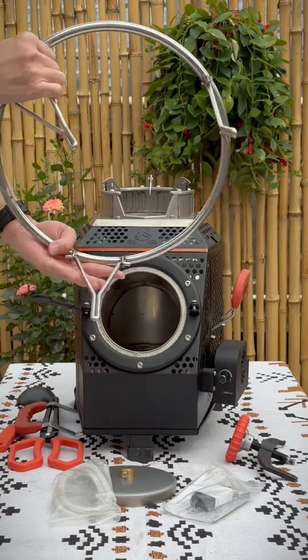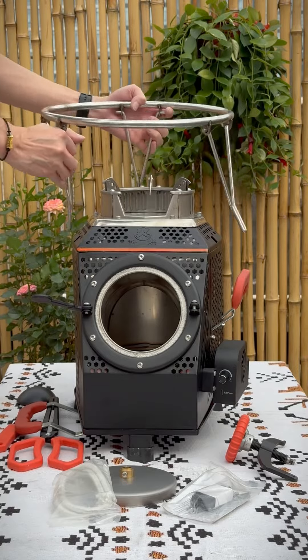This pot holder is used for holding big size pots. Stick all the legs on the ring, then assemble it on the stove like this.